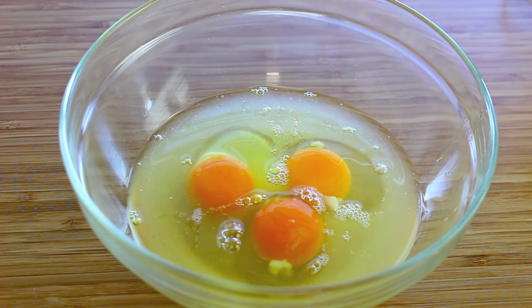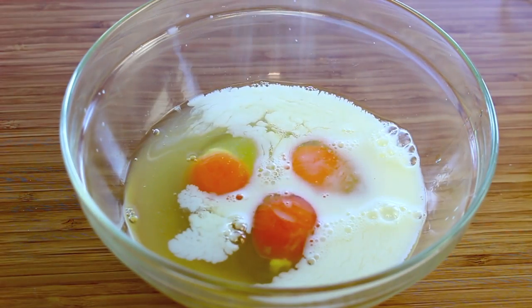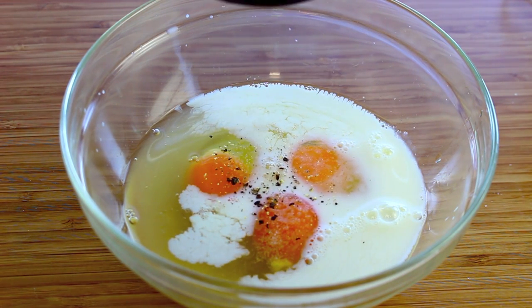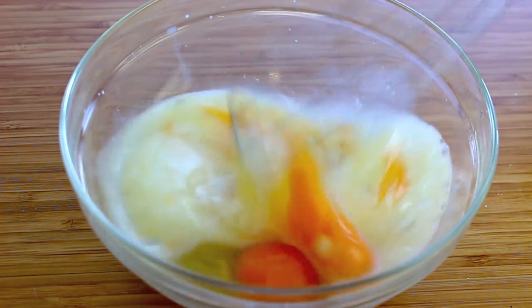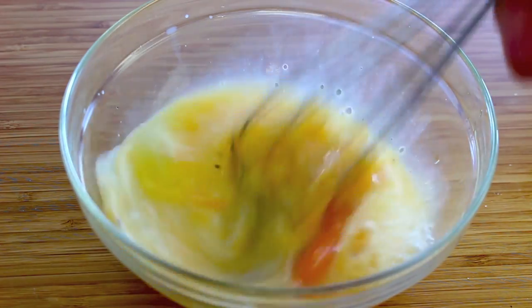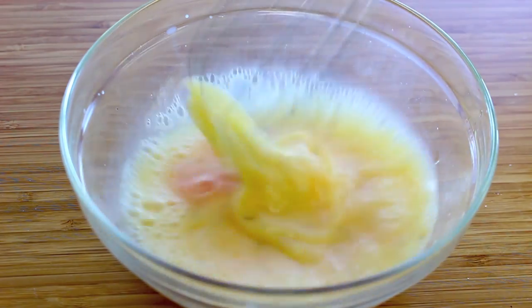While our base is in the oven, we're going to work on our toppings. I'm going to use three eggs, but you can use more or less depending on the size of the pizza and how much you like on top. I'll add just a dash of milk and season with a little bit of salt and pepper, then give it a good whisk. You can add anything else you want, like chives or similar, to the flavor you like.